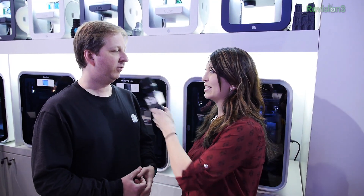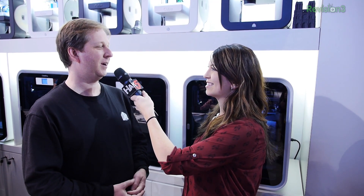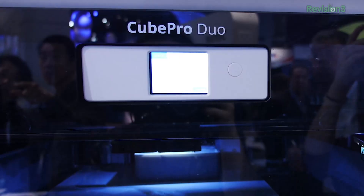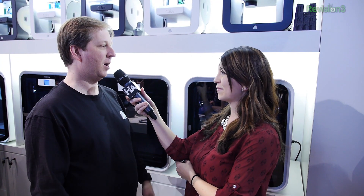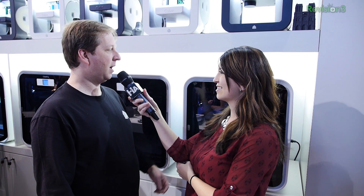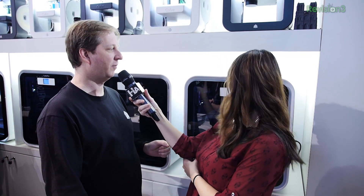This is going to be available in Q2, so it'll be out pretty soon. We're really excited about that. And then we have this big one called the Cube Pro, which is our prosumer machine. It has the same features, the same kind of UI — color touch screen — and works with your mobile device.